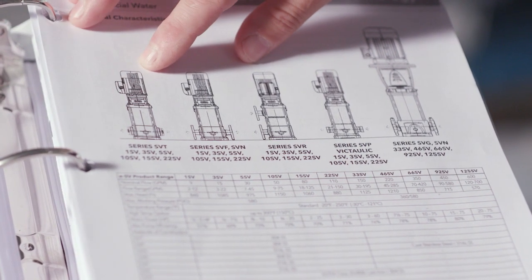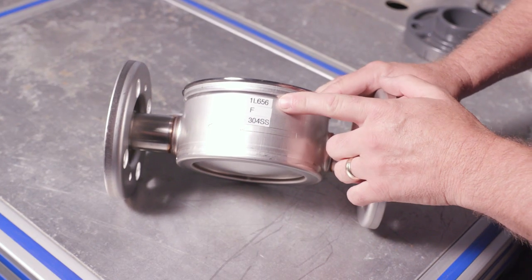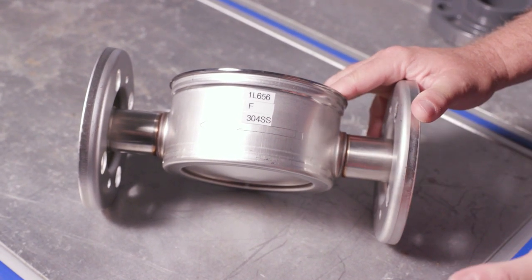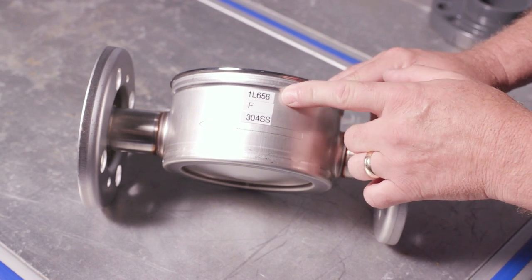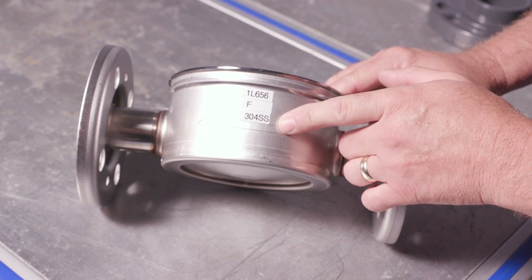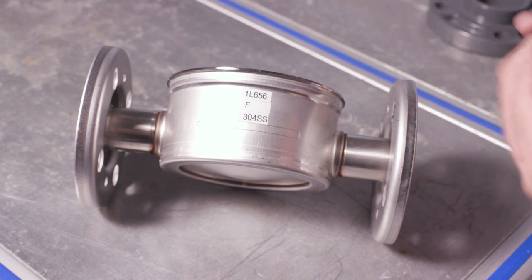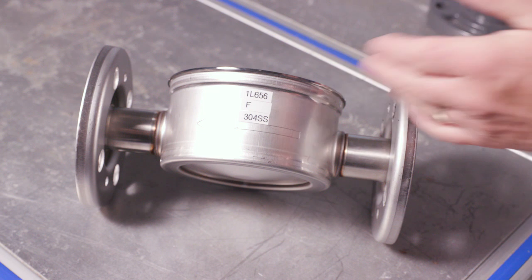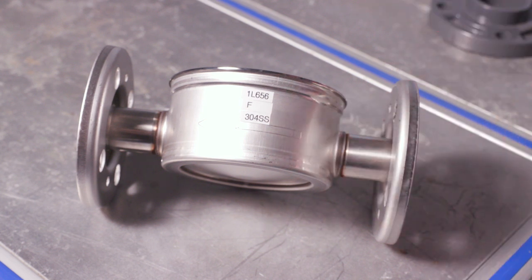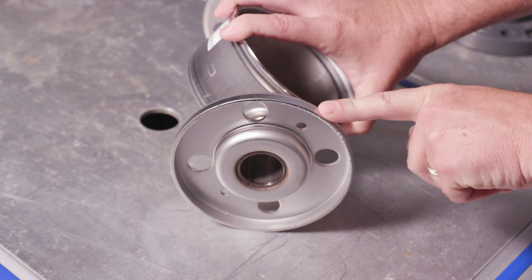The next page shows diagrams of the different pump bodies and configurations. Let's start with the F. We'll go in the order of the parts book, so the first one happens to be an F. Just keep in mind I've labeled the part number as 1L656 — they do not come labeled, that's just for the video. This is what this configuration style looks like when ordering a pump with the F style.